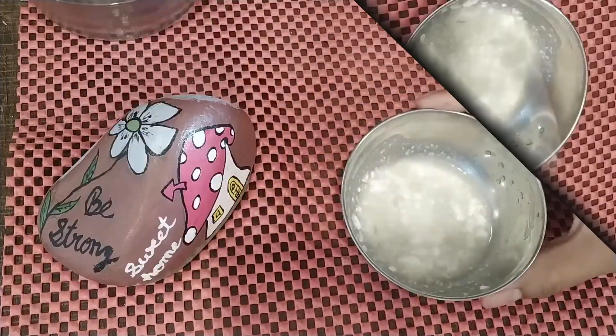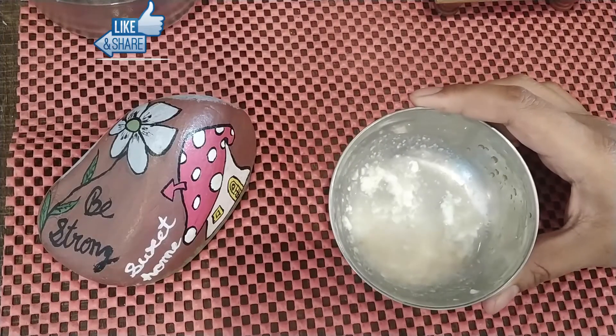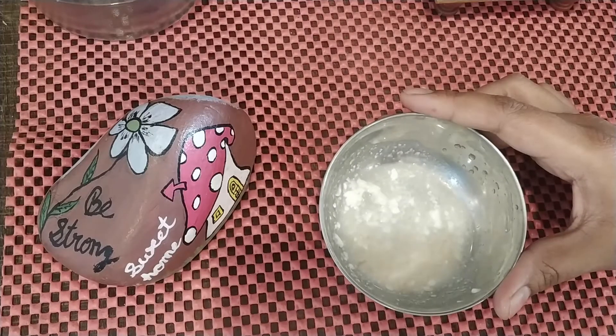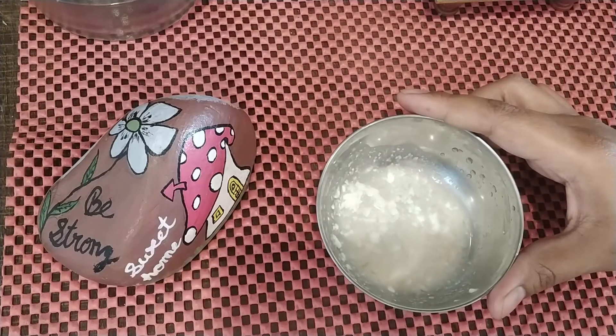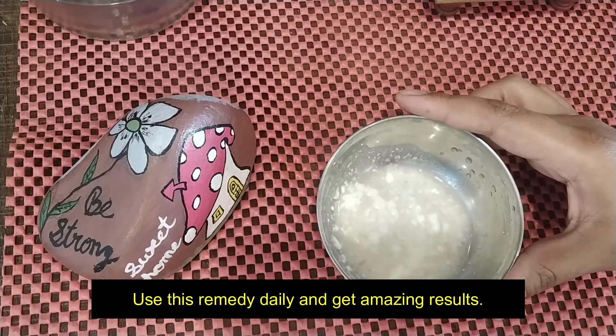Your mixture is ready to remove the suntan. You can use it daily. Apply it to your face and leave it for half an hour, then wash it off with normal water. Using it daily will give you quick and good results.